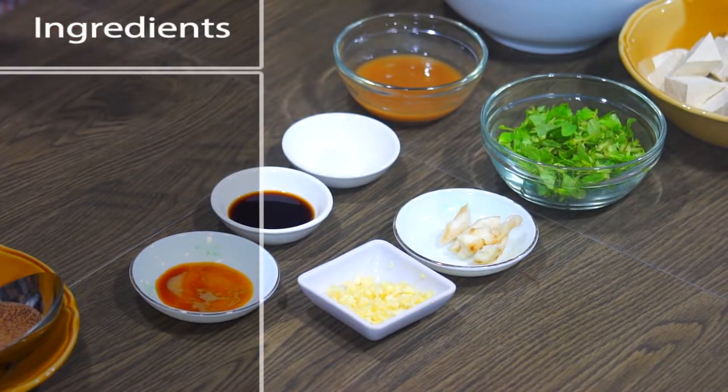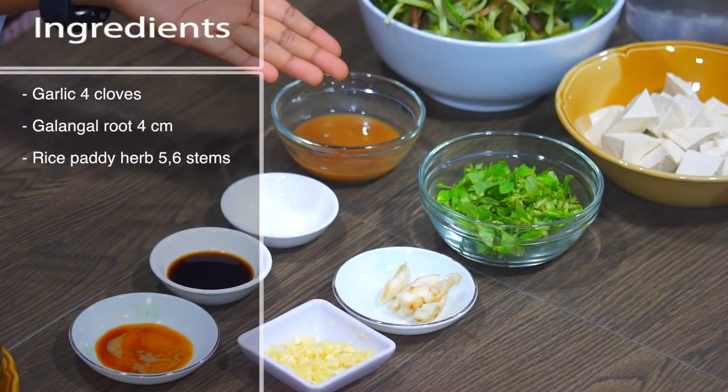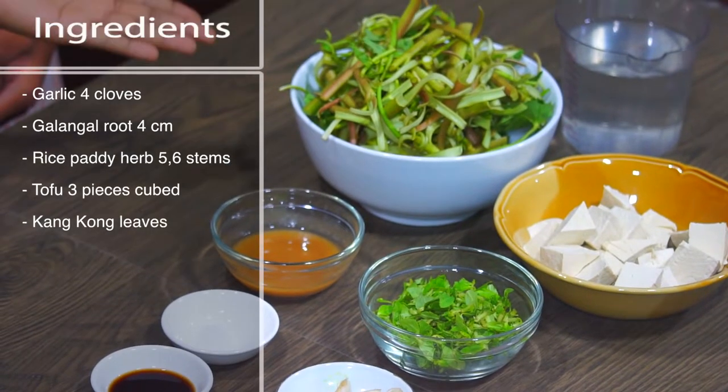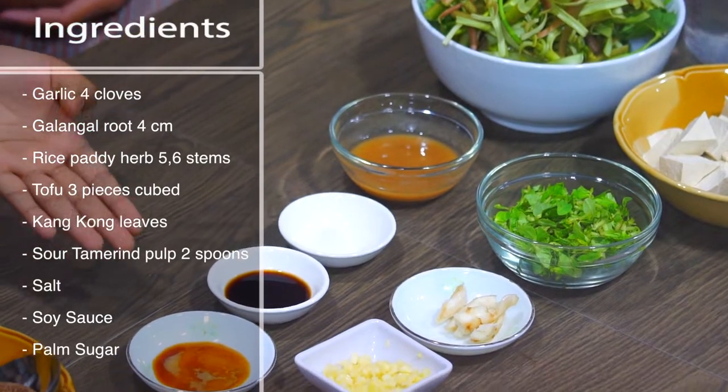Now let's start with the ingredients. We need garlic, galangal, rice paddy herbs, tofu, kangkong, tamarind, soy sauce, and palm sugar.